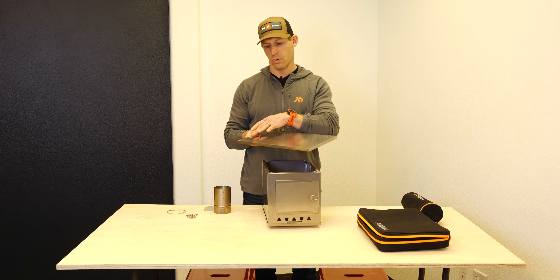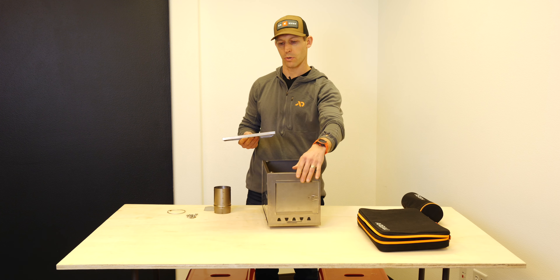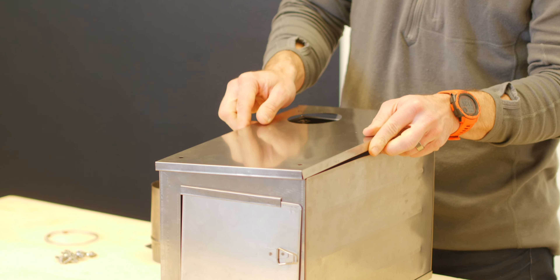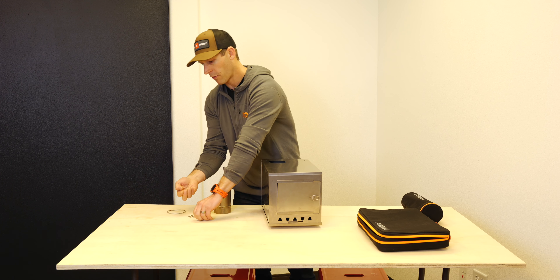Next, take your top panel and make sure you want your stovepipe vent to be on the opposite side of your door — so if your door is in front, this end is going to go in the back. Pop that on top.